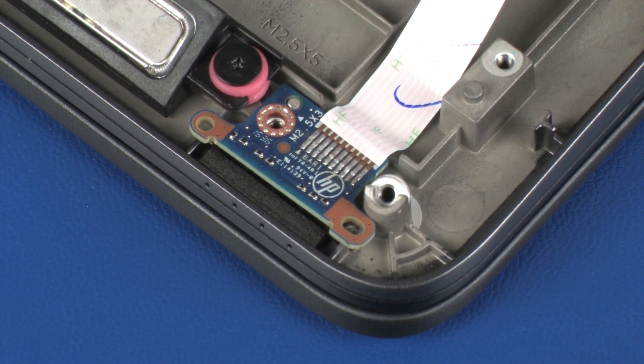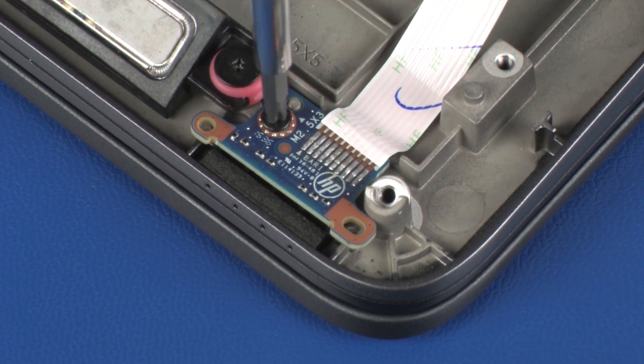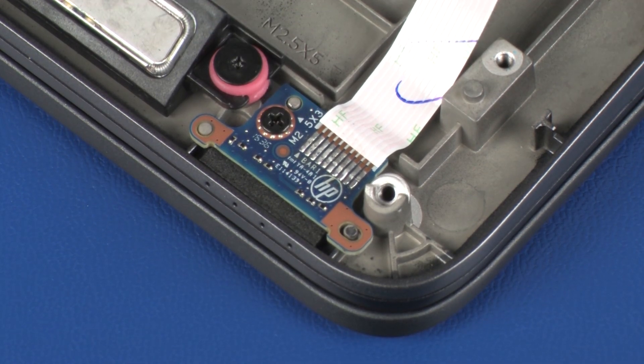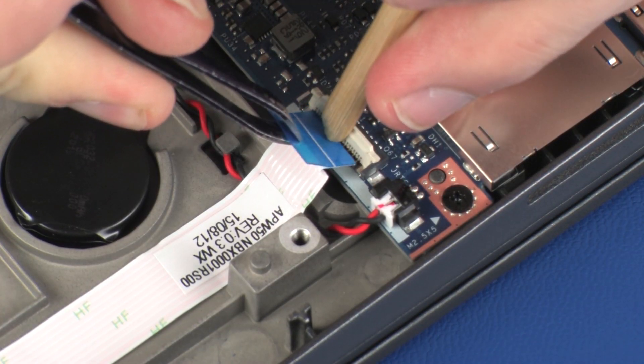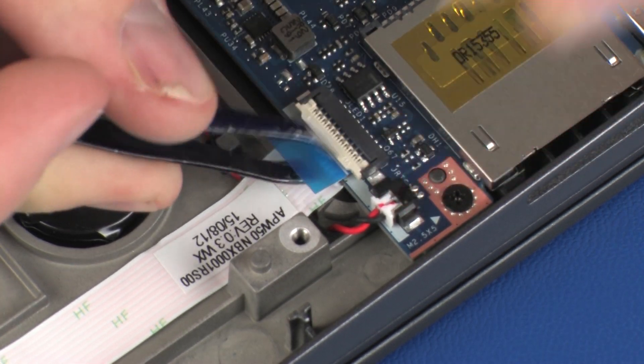Replace the 3.5 mm P1 Phillips-head screw that secures the LED board to the top cover. Insert the LED board ribbon cable into the LED board ZIF connector on the system board and press the locking bar down to lock the cable into place.